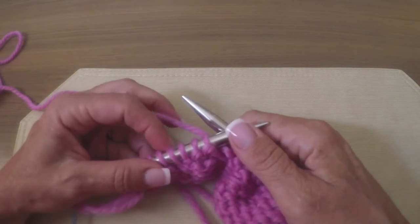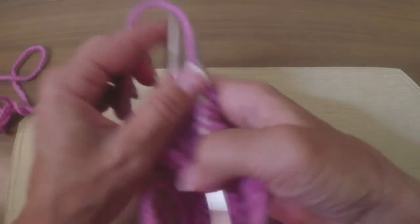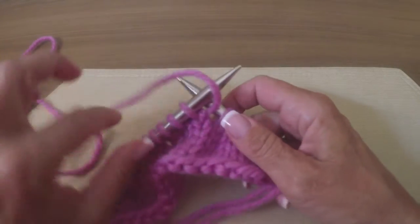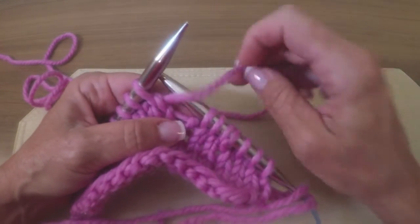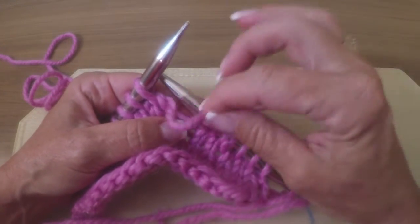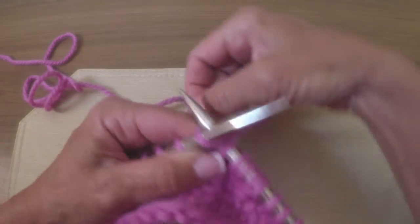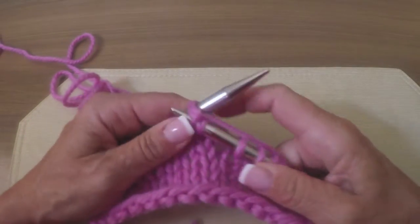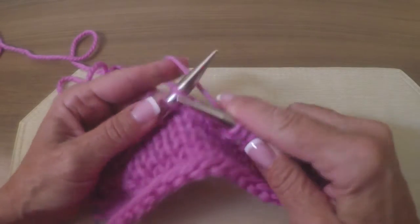One, two, three. Don't count the yarn over — four, five, six. Turn. Take your right needle and just put the working yarn over the top, now knit the next stitch, and voila — there's your yarn over just as you wanted it to be.